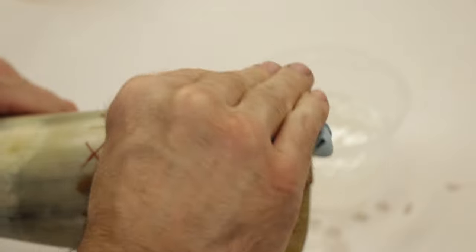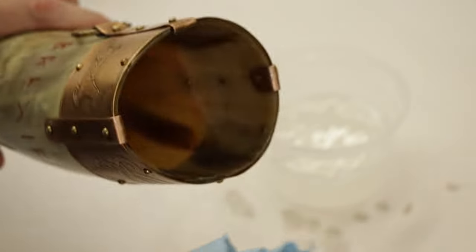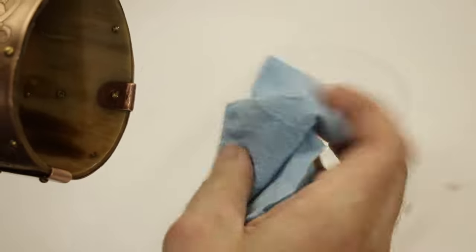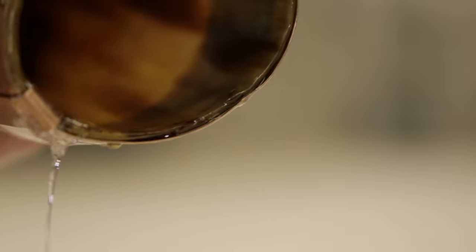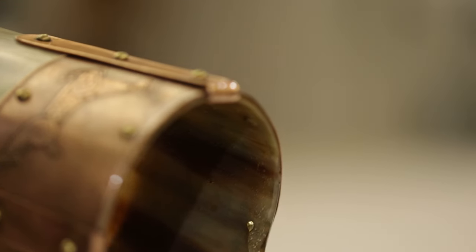I did end up using way too much of this stuff. So if you're doing a horn, maybe even half of what you saw here — half, maybe even less, maybe a quarter — but half is an easy safe bet. You'll definitely have enough; you can see in the container there's a ton left over. Make sure you clean up your horn before everything sets or you're going to have to be dealing with epoxy firmly dried onto all of your horn.